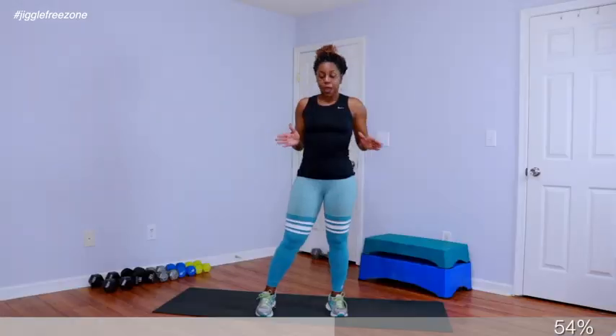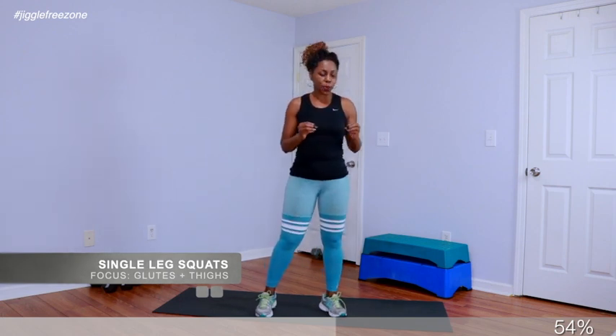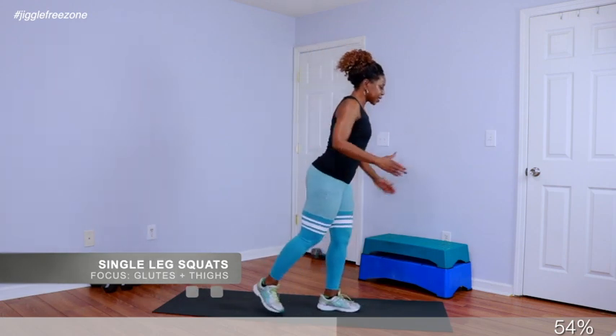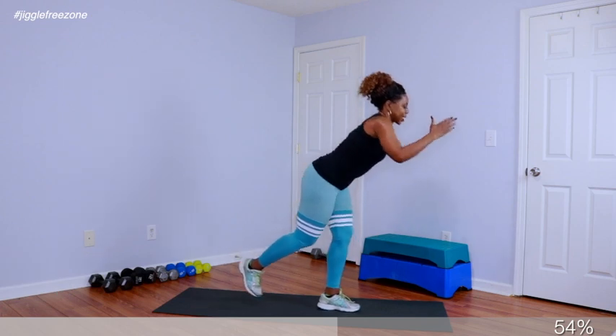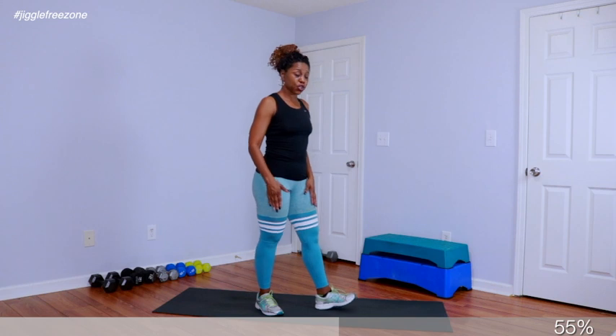I feel so good. Alright gang, this is our last section for the legs with single-leg squats. All we're going to do is squat on one leg and lift the knee up. We have 20 on the right, then we're going to switch to the left. In 4, 3, 2 — take that leg back.